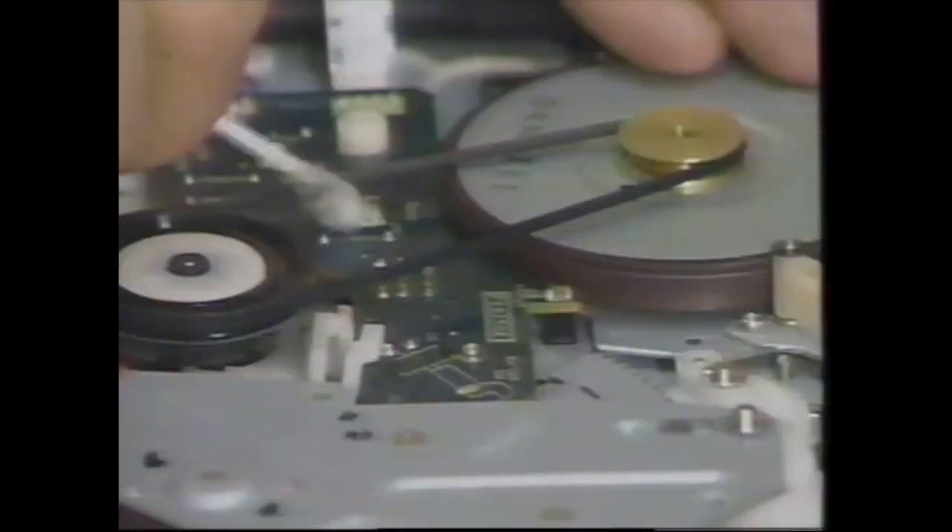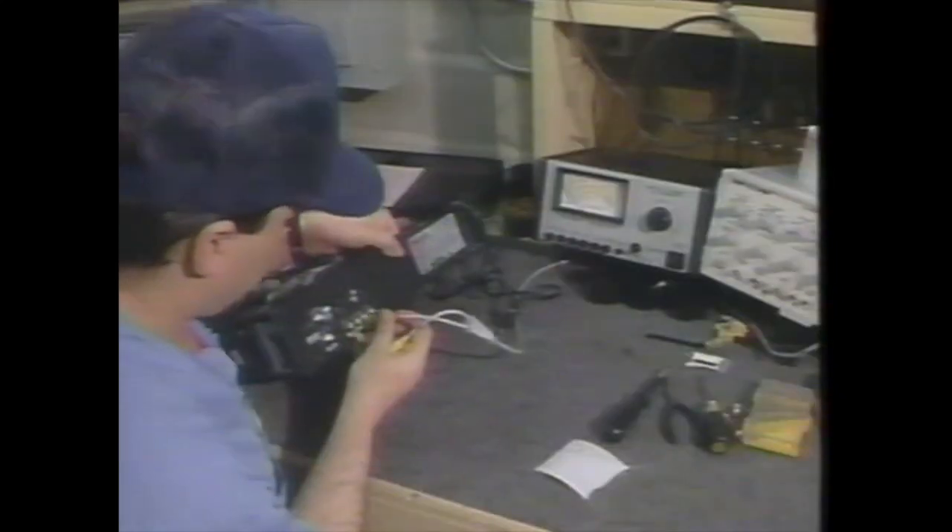First, they blast out dust and debris, then completely clean the head and all tape surfaces. All belts are cleaned or revitalized, and they analyze circuit performance in your VCR to standard specifications.